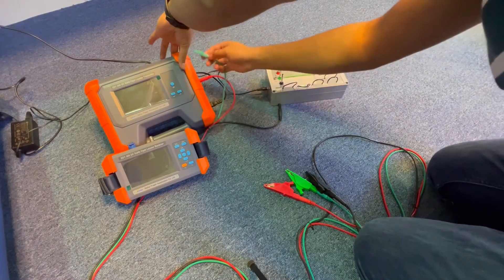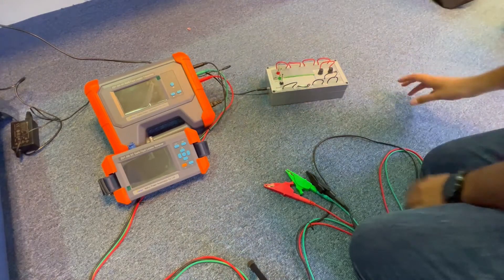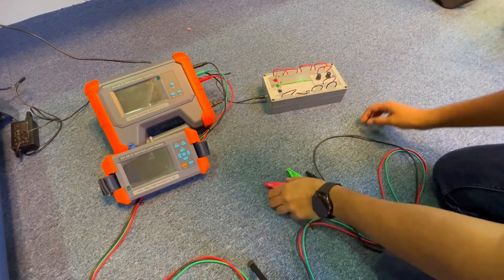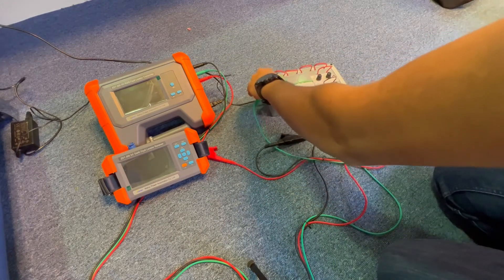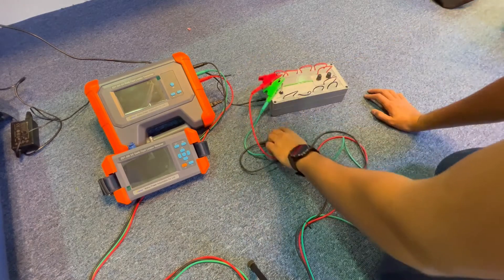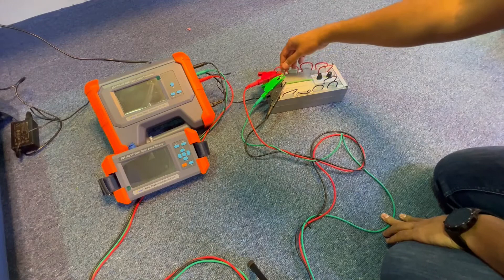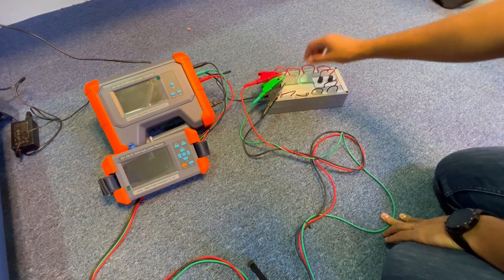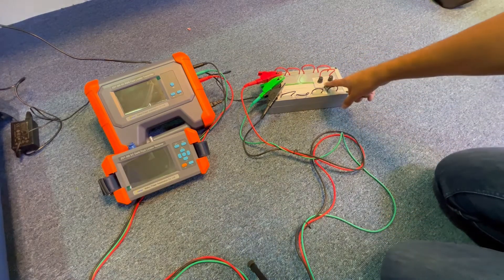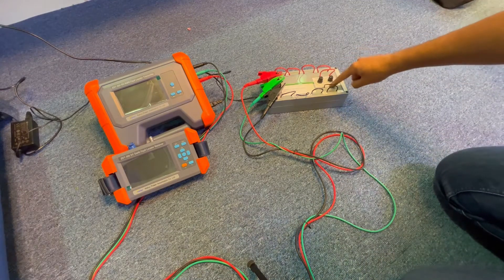Now let's start the connections: red goes to the positive, green goes to the ground, and black goes to the negative — considering this as a 20-volt DC system. Always connect green to ground first, then red to positive, then black to negative. We have some feeders here — positive feeders in red and negative feeders in black — and we have created a 47 kilohm fault on the positive.